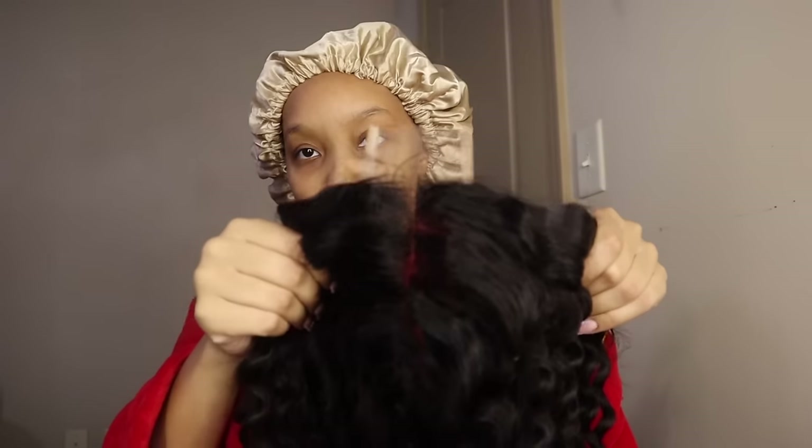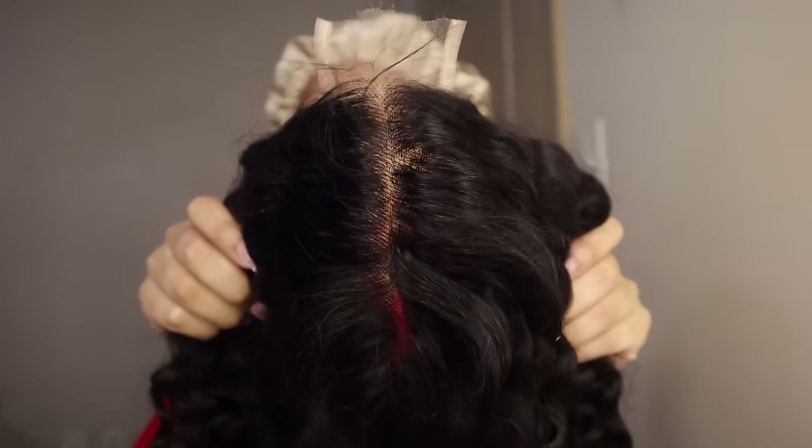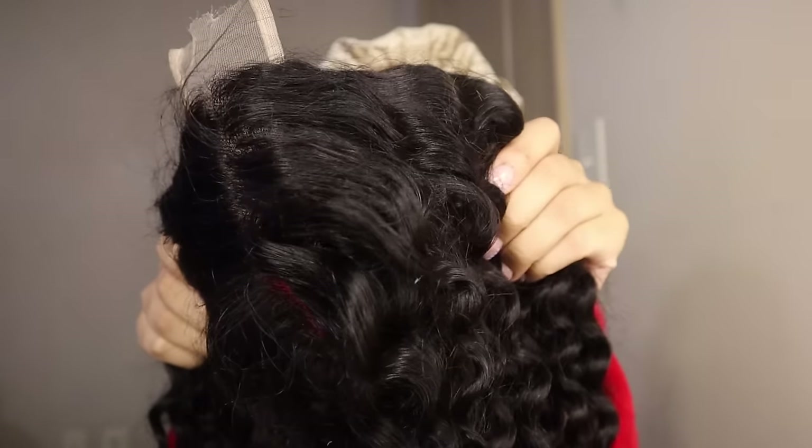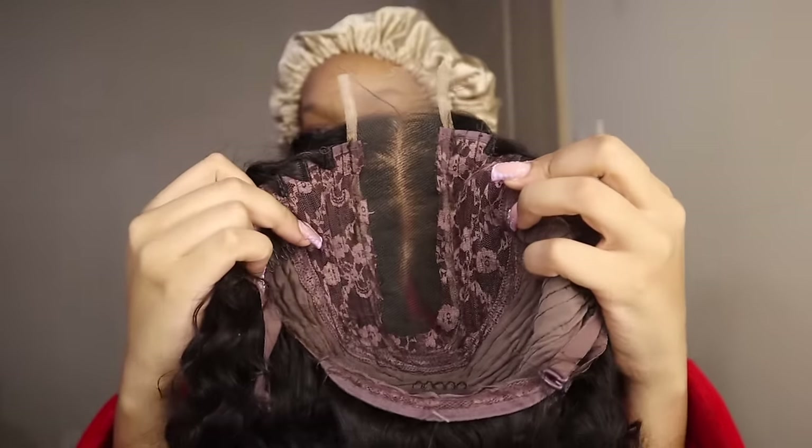Yula Hair is sponsoring today's video. They went in here and sent me this wig. I've been seeing this wig all over TikTok and I really wanted to try it. I'm happy they sent me this wig. Y'all see the lace? Not much lace. Very low maintenance and very good for beginning girls — beginner friendly.